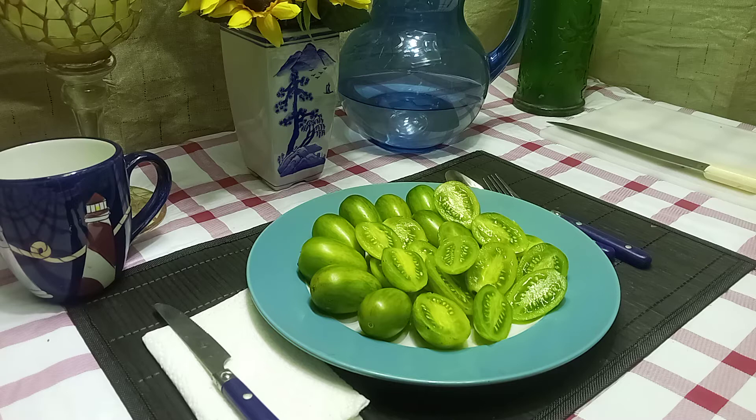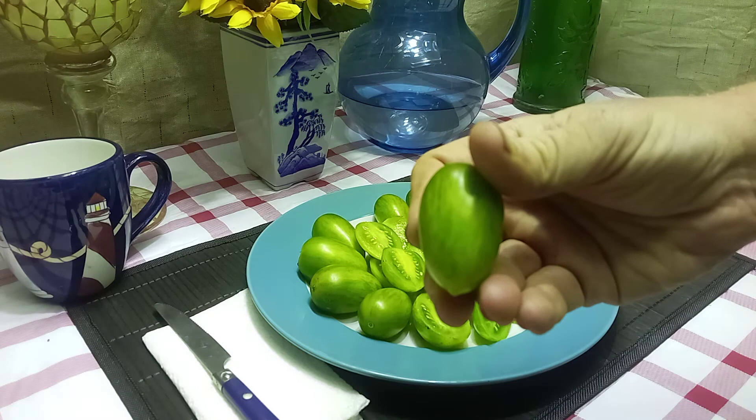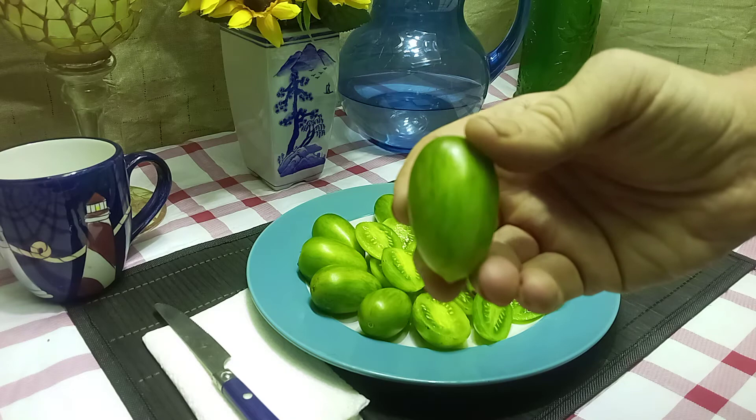This is a mid-season variety, but it's also an indeterminate plant, so it will produce up until frost time as long as you take care of your plants. This produces these gorgeous, green-striped, one-to-two-inch elongated tomatoes.